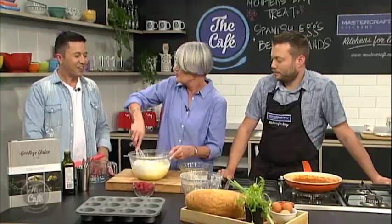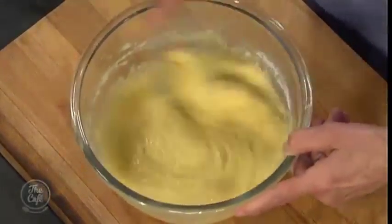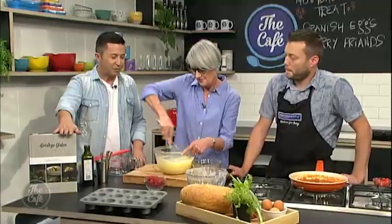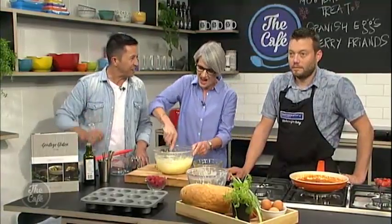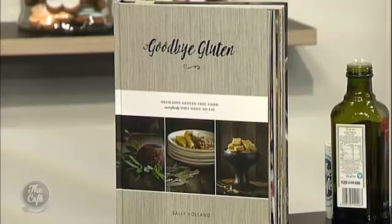While you're whisking that up, let's talk about your book, Goodbye Gluten, because this book has been very popular — you're up to your second run. I'm delighted to say. And what inspired you to do it? Well, my husband found out 11 years ago that he had celiac disease, and I have always loved cooking. I had all these recipes and I thought I really want to share them with people. That's great — that's love, isn't it?